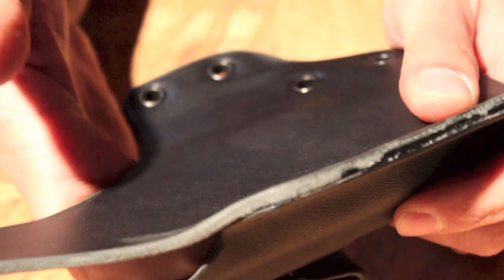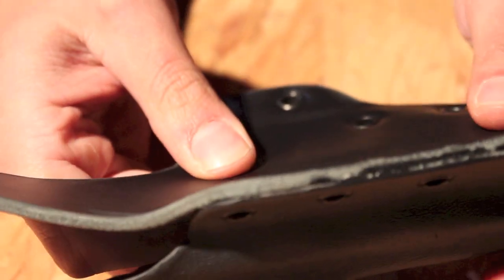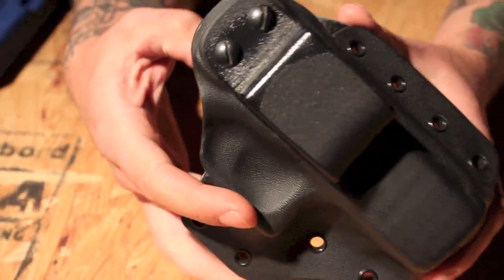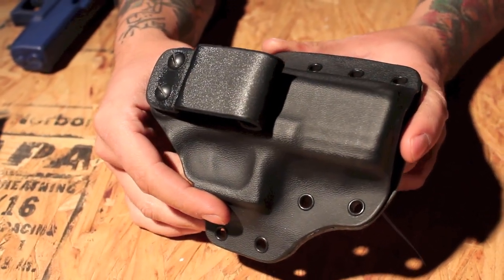Considering that the back of this is flexible, you won't run into any of the issues you might with other styles of holsters in encountering the small differences in dimensions of the 26. If you just keep it cropped open, you can make this fit the 26, the 19, the 17, and the 34, which is pretty good.